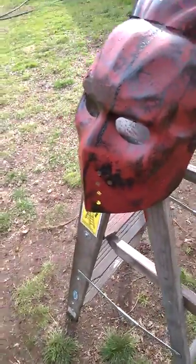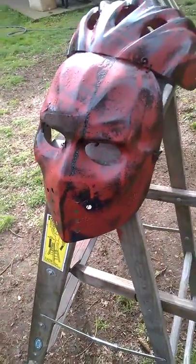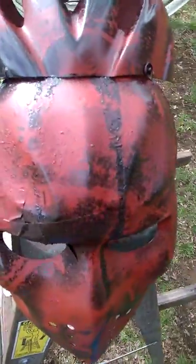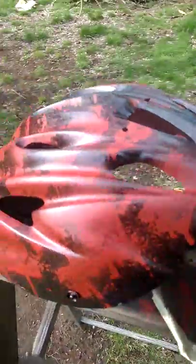Then I did the mask. This is the same mask that you guys see inside of my horror movies. Attached to an old bike helmet.